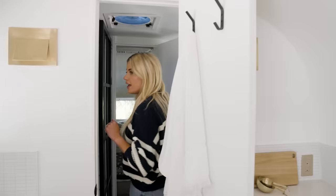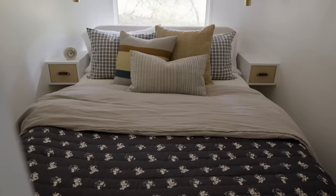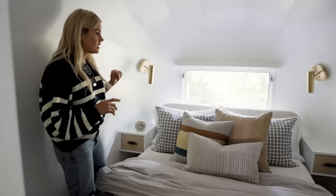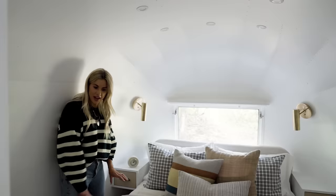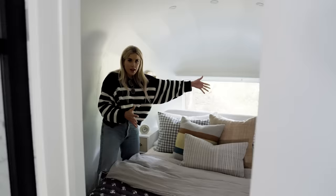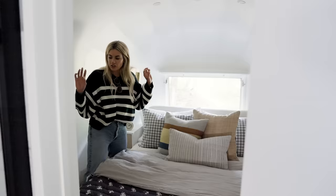The bedroom — when I bought this Airstream, I was told I'd have to do a custom bed and it would probably be about a full size. And I said there was no way I'm sleeping in a full bed. So what I did was say I will just have very little walking space around the bed so I can get a bigger mattress. We have a tight space through here, but I got my queen-size bed. A lot of Airstreams have the bed turned sideways, but I wanted to look to the end of the Airstream and have the headboard at the window. We had to measure everything down to the inch, but it worked.